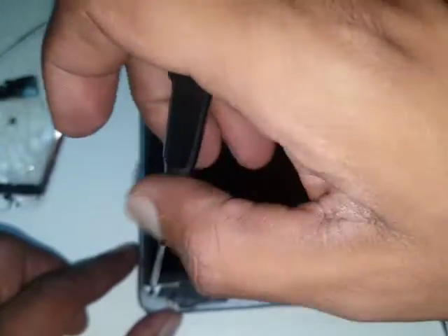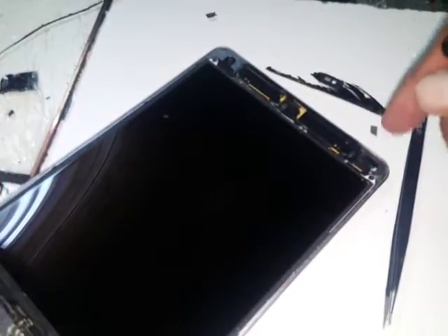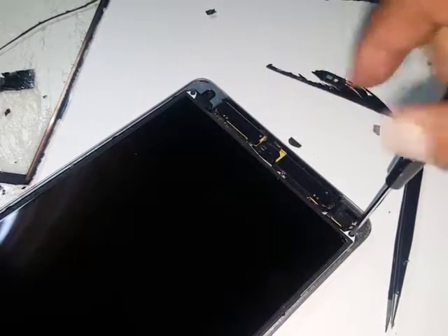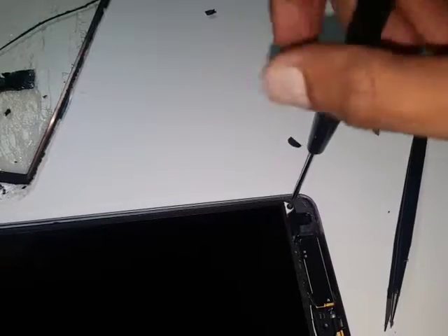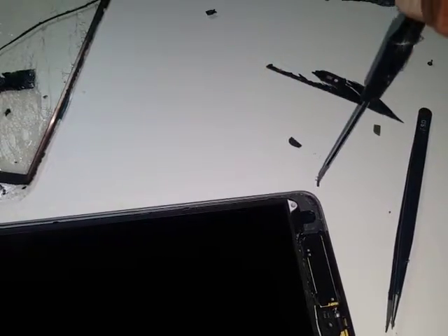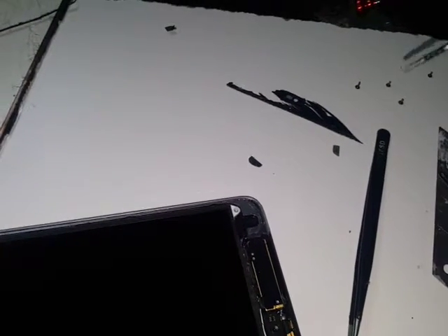One step most people do afterwards — I prefer to do it straight away. If it is not a working touch sensor you can still use the old one by soldering it. Now notice: the top screws are a little bit longer than the bottom ones. Don't mix them up because they won't fit when closing. Three screws are small but the top right one next to the back camera is longer.